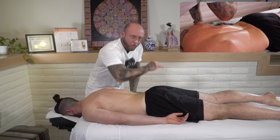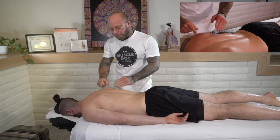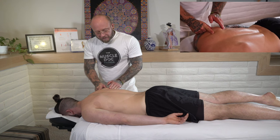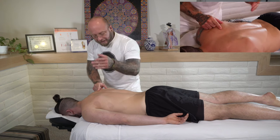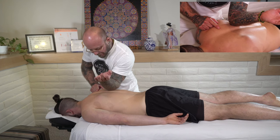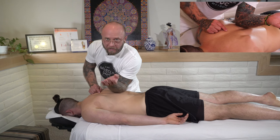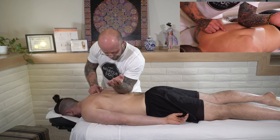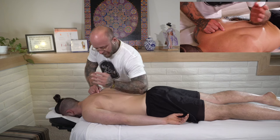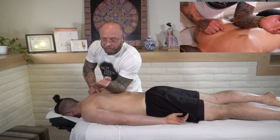We're going to be working our way down in layers as far as how much pressure we're applying. I'll look for the bottom inferior border of the scapula — the mid-back is about T7. We're going to place the pad of our other elbow, sink in, and glide down towards the low back. We're going to come back up, and typically I'll do that for three passes.